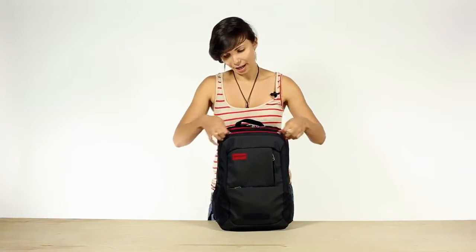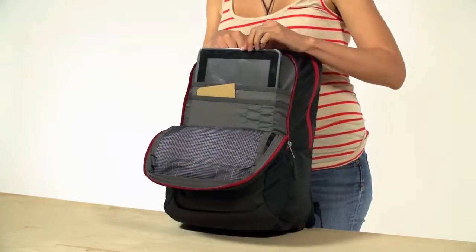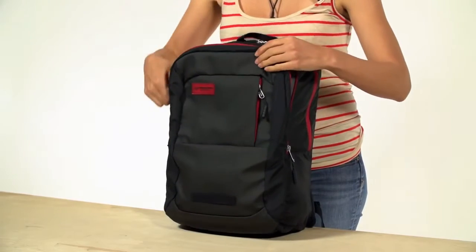The super organized front compartment is great for easy access to things like your iPad, notebook, pens, pencils, anything else you can fit in there.